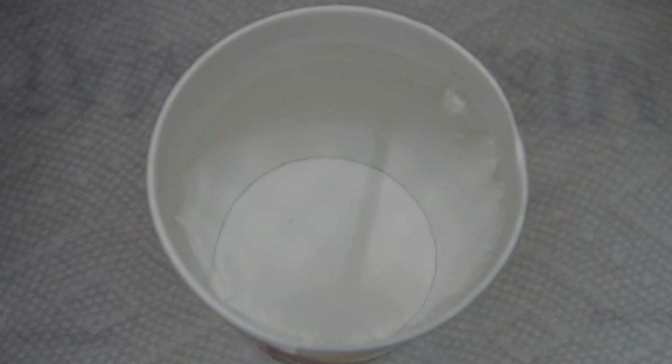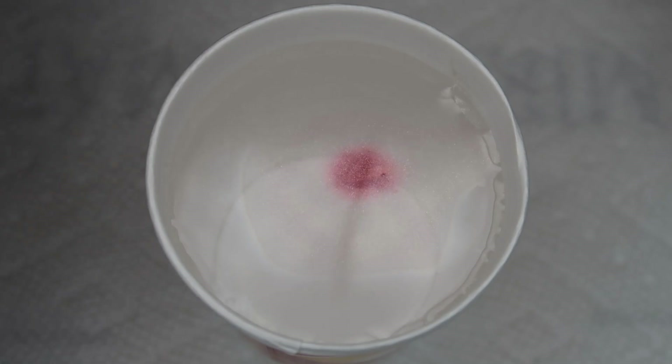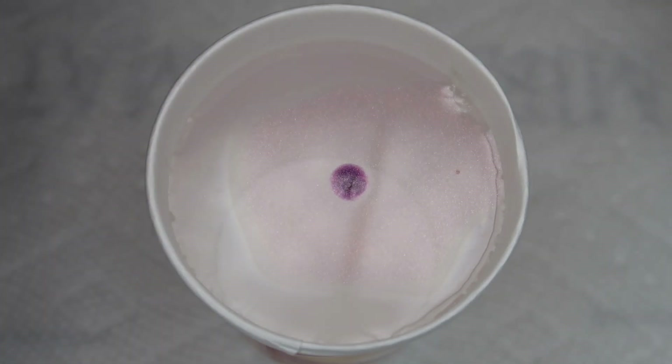As usual, for a water marble I'm working in a 5-ounce paper cup filled with room temperature filtered water.